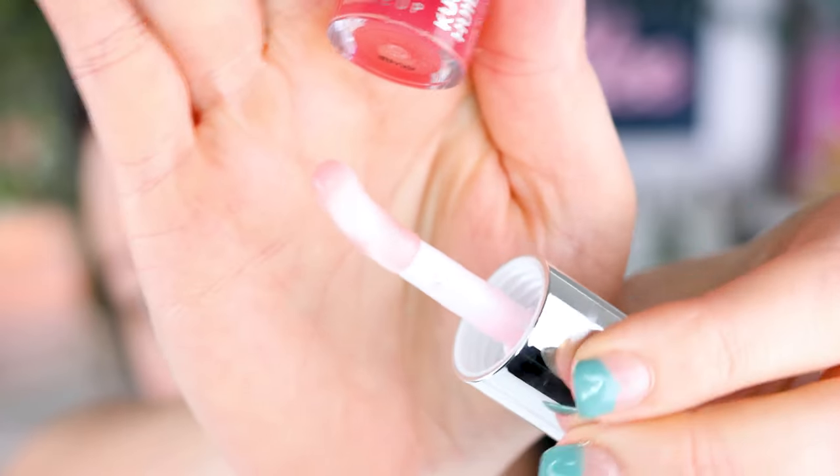This shade is Dream Machine and I'm a sucker for a lip oil — I had to pick it up. This is the doe foot applicator, kind of like the Dior one. It doesn't have a fragrance to it. It smells a bit herby, which makes sense because it's the Cush Lip Oil — it's got hemp seed oil in it. You can just get the smallest hint of that.